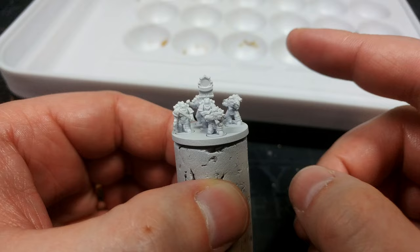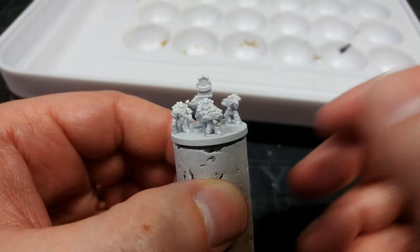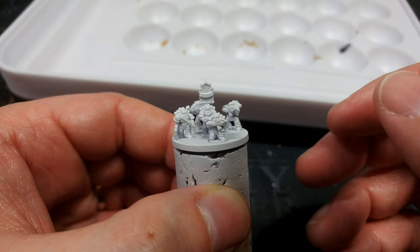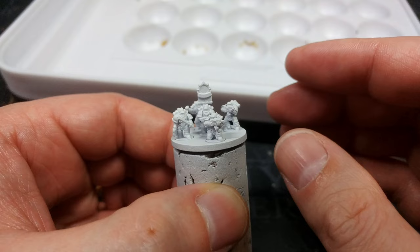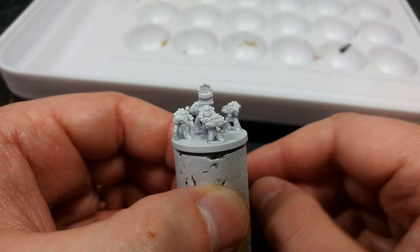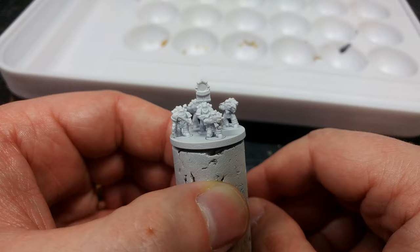Always start from white, especially if you are painting something using contrast — you would usually use Wraithbone or a beige primer, but don't at this scale. The visual interplay between light and dark is going to be more important. There is a wonderful thing called scale fade: the smaller something gets, the lighter you have to paint it. That's because the smaller something is, the less light interacts with it and is reflected to our eyes. So starting from a white primer is what I'm going to do here.